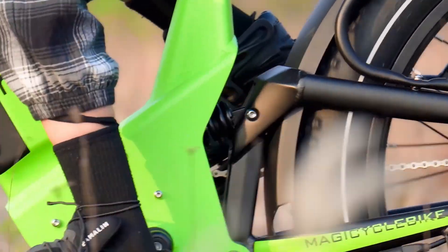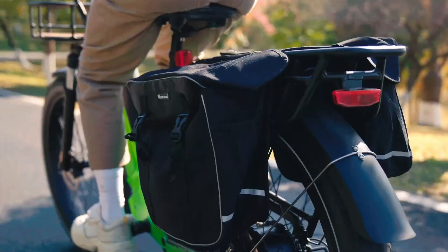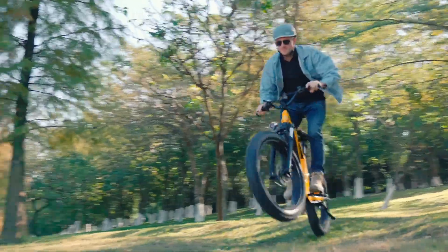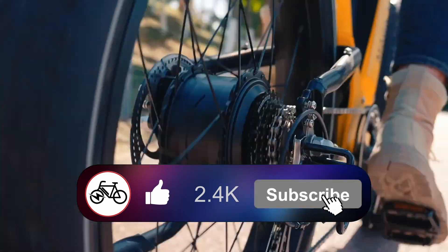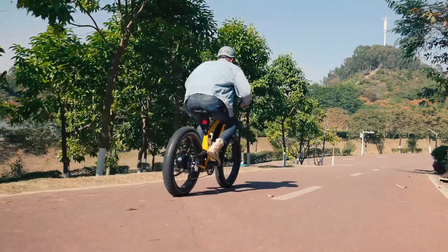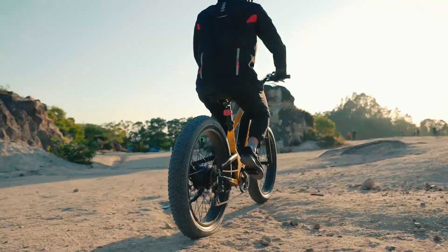I just wanted to make note that I'm not being paid by Magicycle for this review, and I haven't been given a Deer to make it. I do have a standard affiliate link in the description of this video, so if you plan on picking up a Deer and click that link, it would help me make more videos like this one. Or if you give this video a like, subscribe, and maybe leave a comment down below, it helps out as well. Let me know your thoughts on the Magicycle Deer and if you're considering picking one up. Thank you for watching, and keep riding!